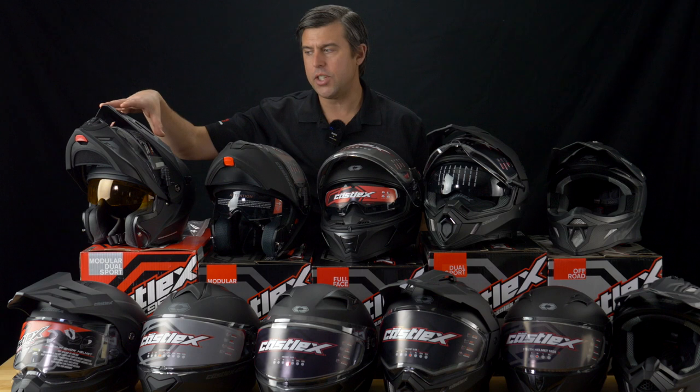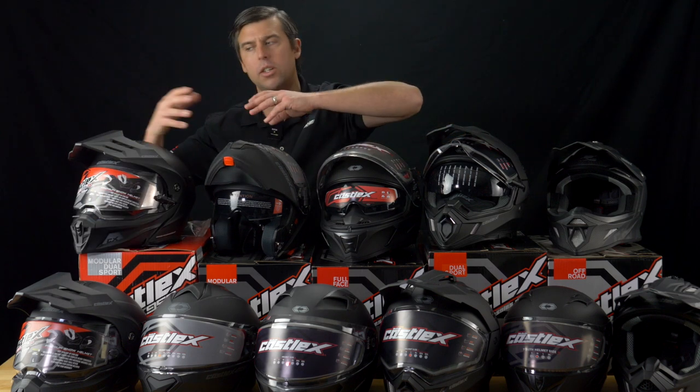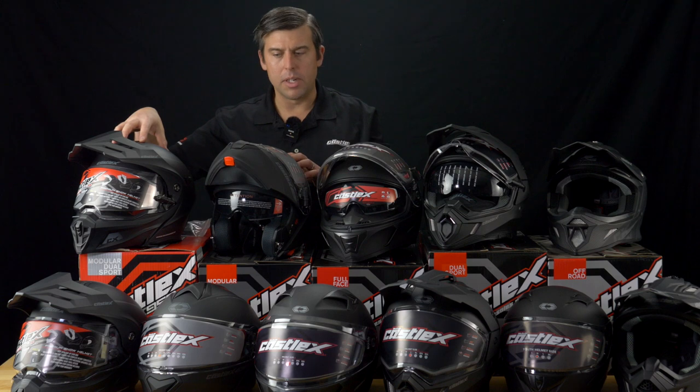Starting here on my right is the new CX950 V2 — redesigned chin bar and visor at the front. This helmet is awesome: dual sport and modular function, a great option for communicating, has the sun visor, and it's a great looking helmet. Obviously available in many graphics that you can find on denniskirk.com.